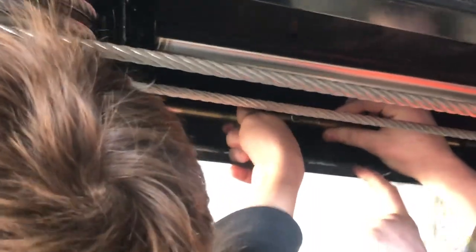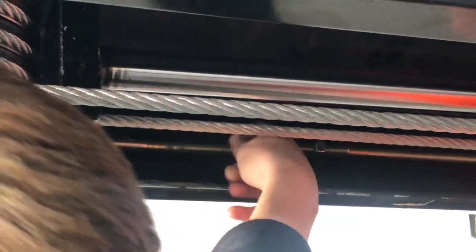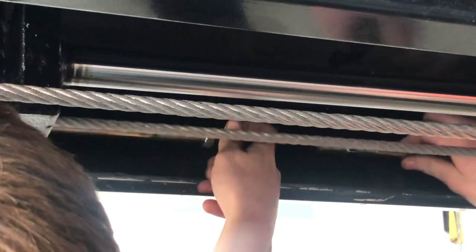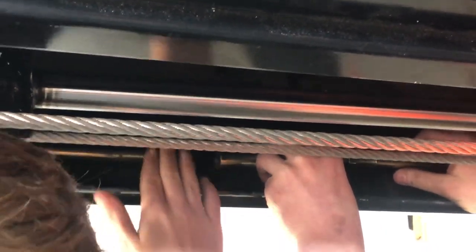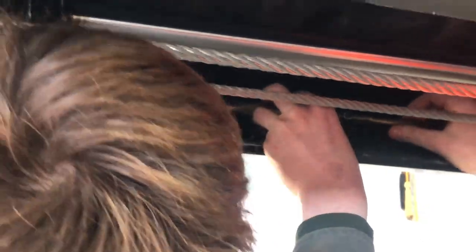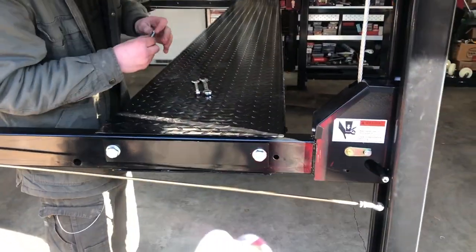Halfway — I'm bad with halfway. Just keep attaching the two rods. After you get the threads halfway, just match that up in between there. Don't put it on yet.